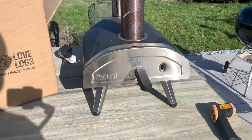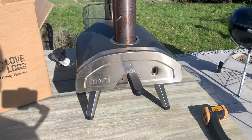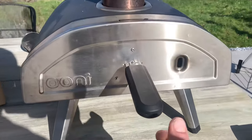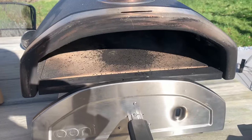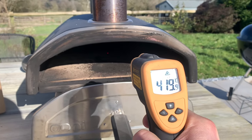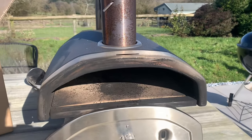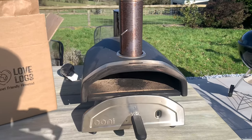We're at about 15 minutes now, topping up every three or four minutes with just a small top up. Taking the door off to check the stone temperature — we're fluctuating between 420 and 440 degrees, so that's a perfect cooking temperature. 15 minutes and ready to go.